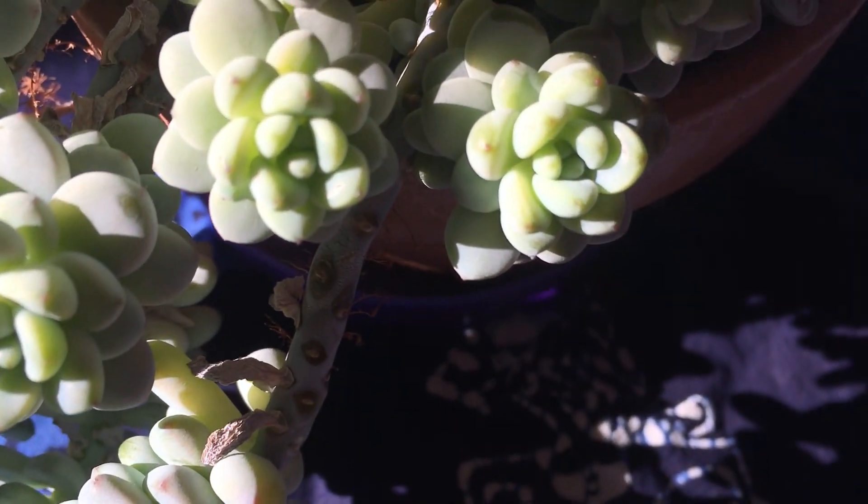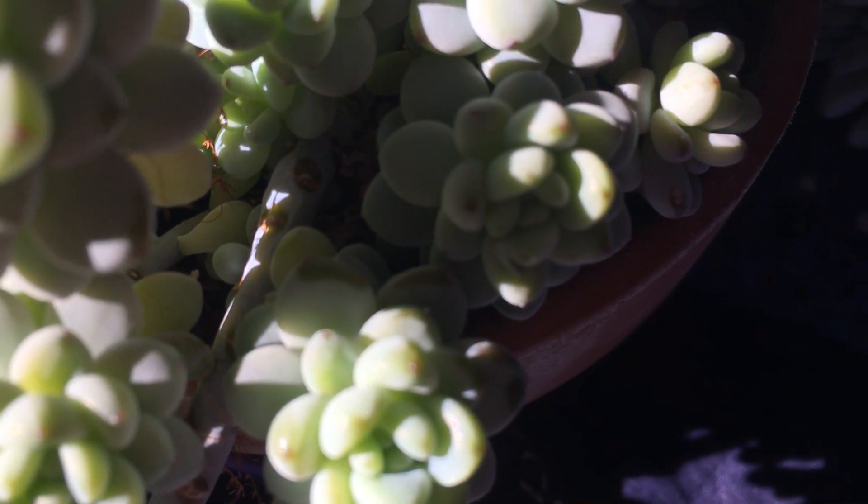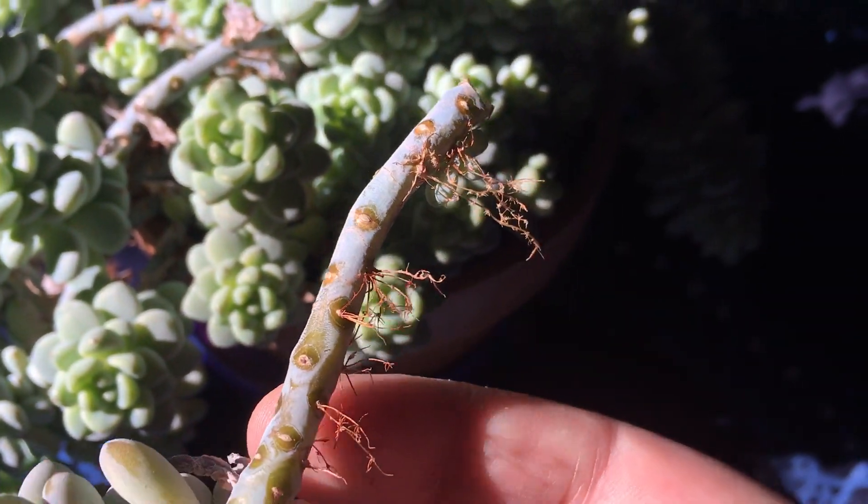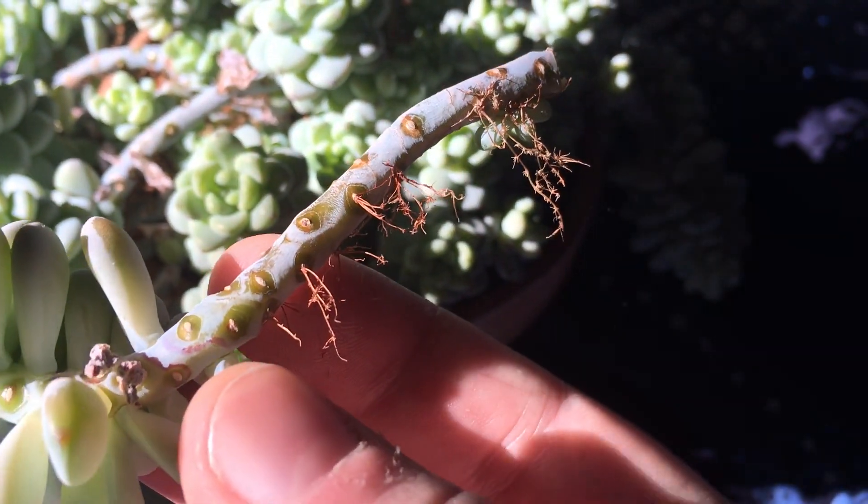So if we follow the stem, we can actually prune it right about here. And this is going to make an excellent cutting — it even has roots already.